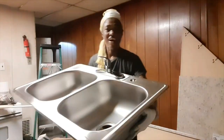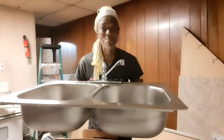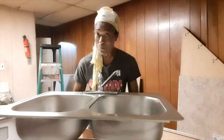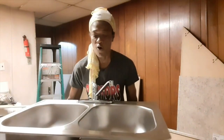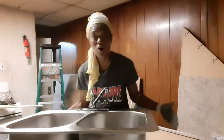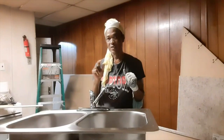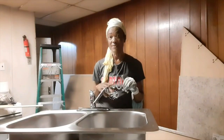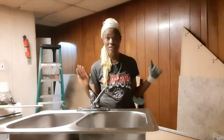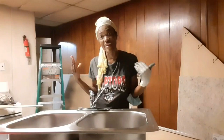There it is, guys. This is a Glacier Bay 33-inch double bowl stainless steel sink for under $150. That's good. Check your options, guys, especially when you just purchased your home, you're a single person, and it's a fixer-upper and you have to spend a lot of money.